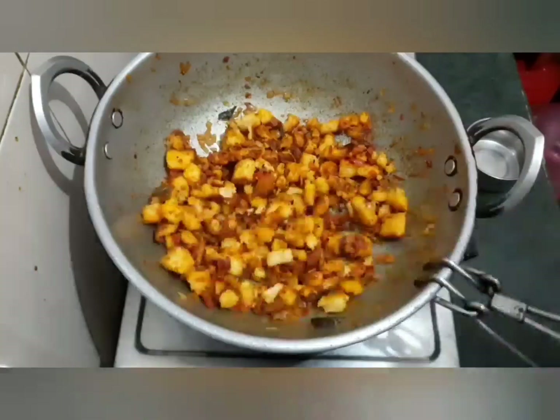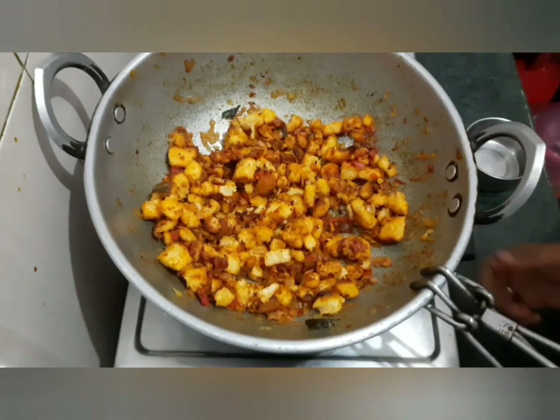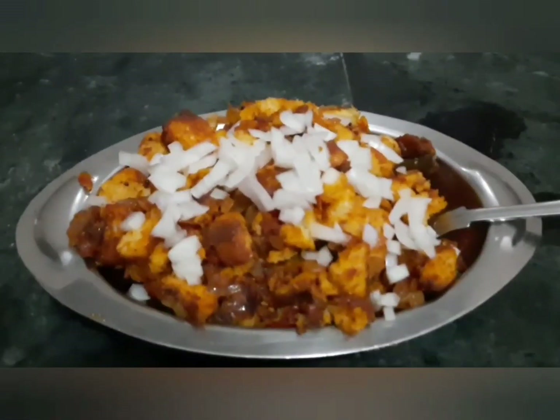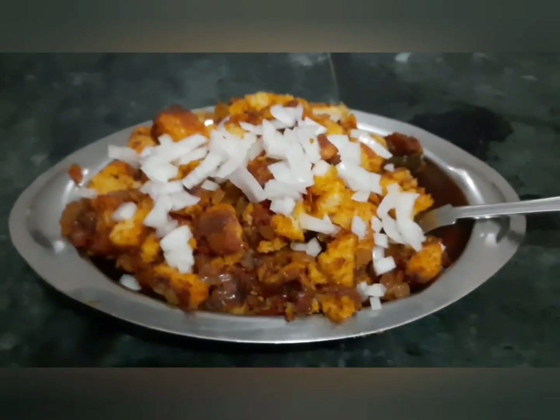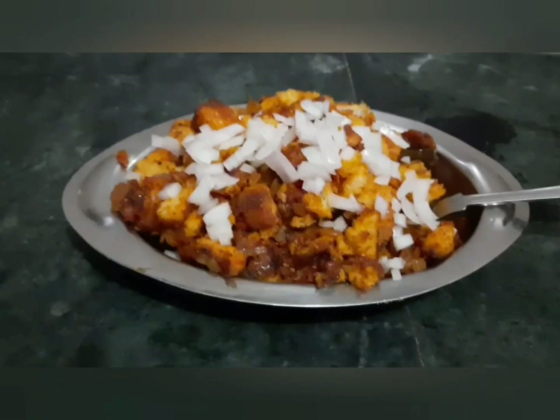Now here is some bread. Thank you so much for joining us and we'll see you in the next video.